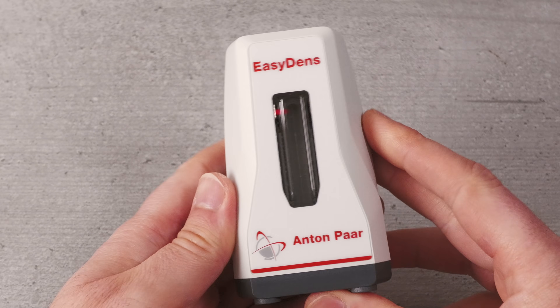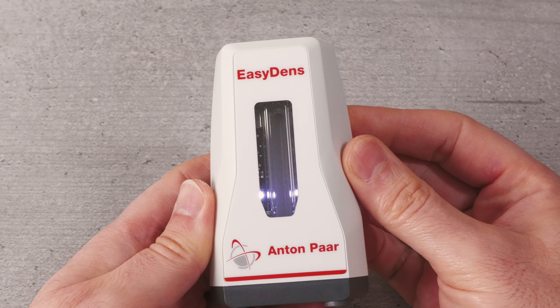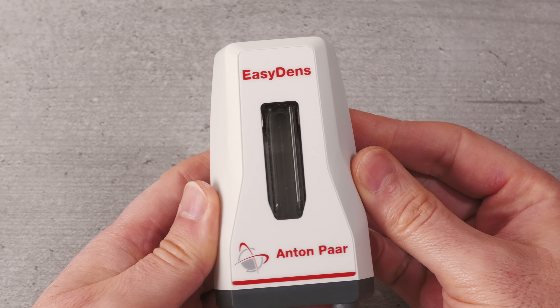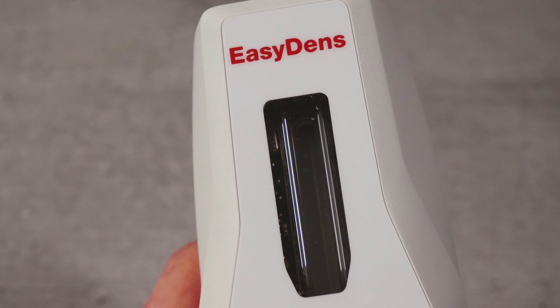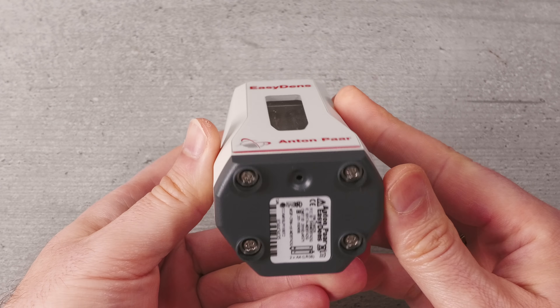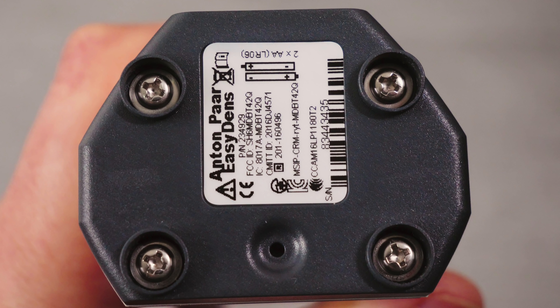Here is the EasyDens main unit. This is clearly very well made and weighs in at 190 grams or 0.42 pounds. At the front you can see glass tubing through the small window, which is where your samples are housed — this is known as the measuring cell. Because this is made of glass it is easy to clean, which is an important point for a product like this. At the base of the EasyDens are four mini stands, and inside these are cross-head screws. Opening these reveals the battery compartment. This unit takes two AA batteries, which can be regular, like those supplied with the unit ready installed, or rechargeables.